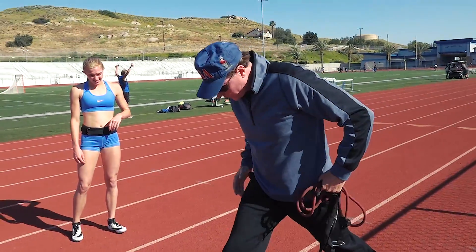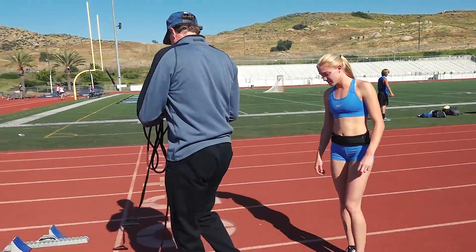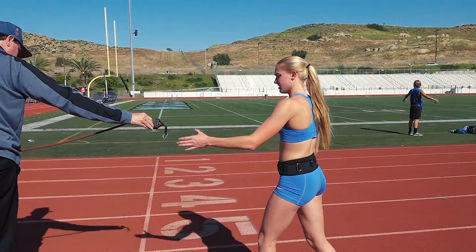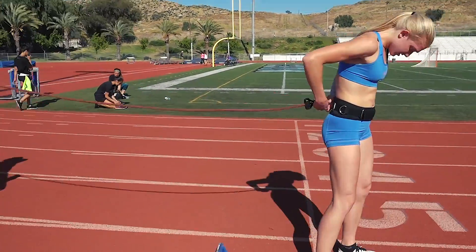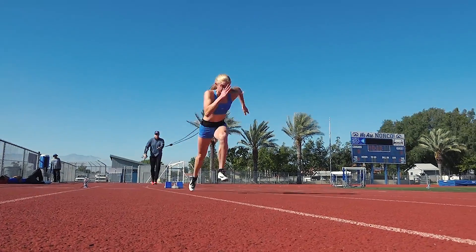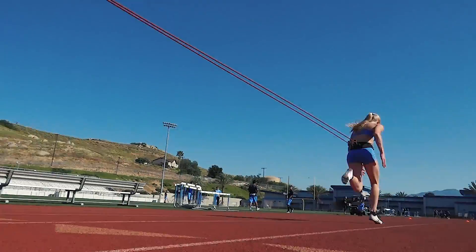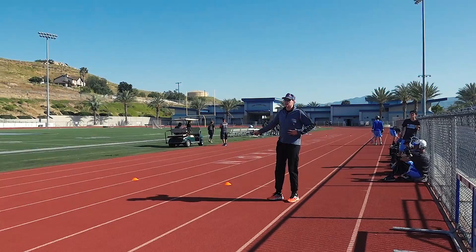Stand that hip before you start to run — that's got to be extended out. Stay down and execute properly, right through the 30.